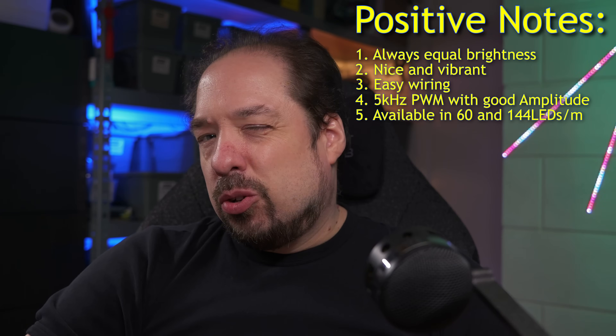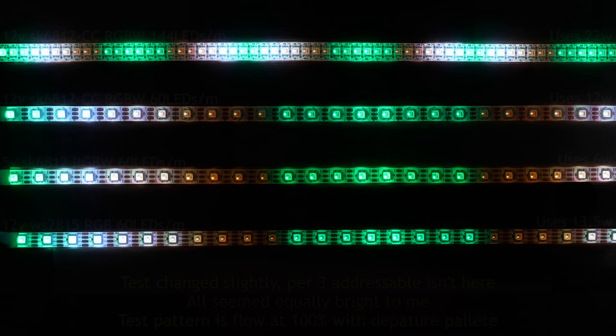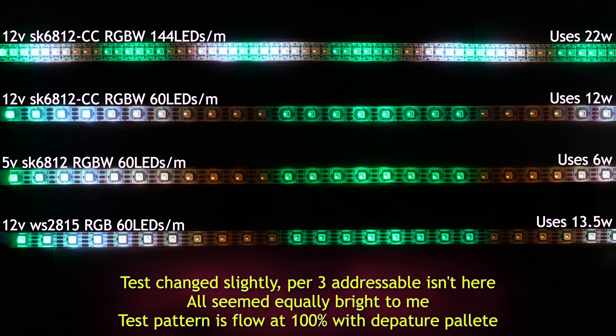Regarding brightness, it's always a bit hard to quantify because I don't have a good measurement setup for that, but here are some SK6812CC, WS2815, and SK6812 per-3-addressable comparison shots. I'll have power draw and my observations of brightness on screen for these comparison shots.